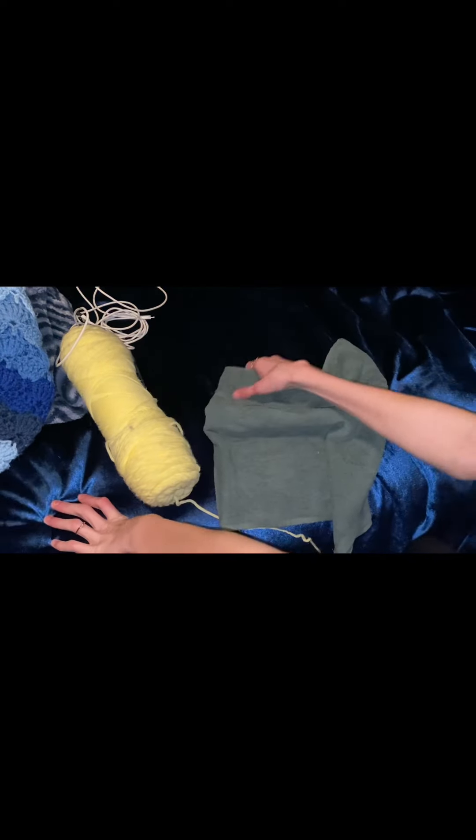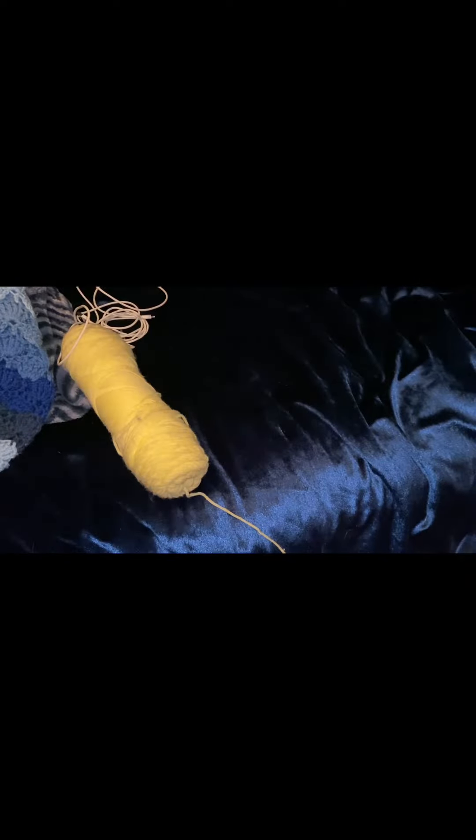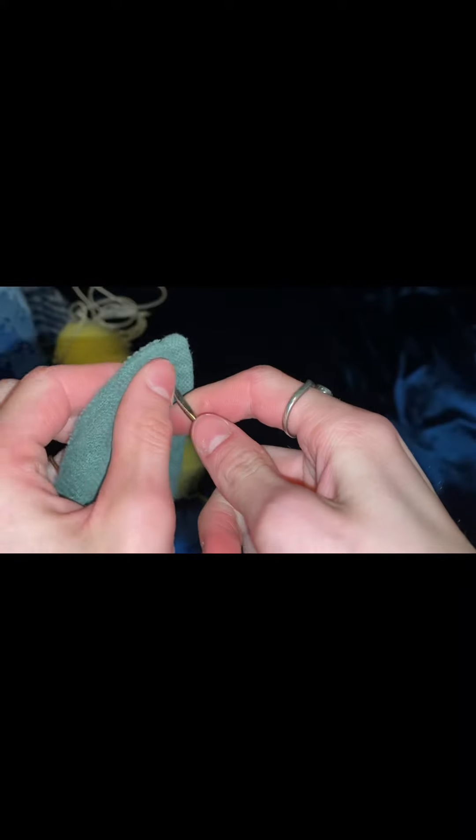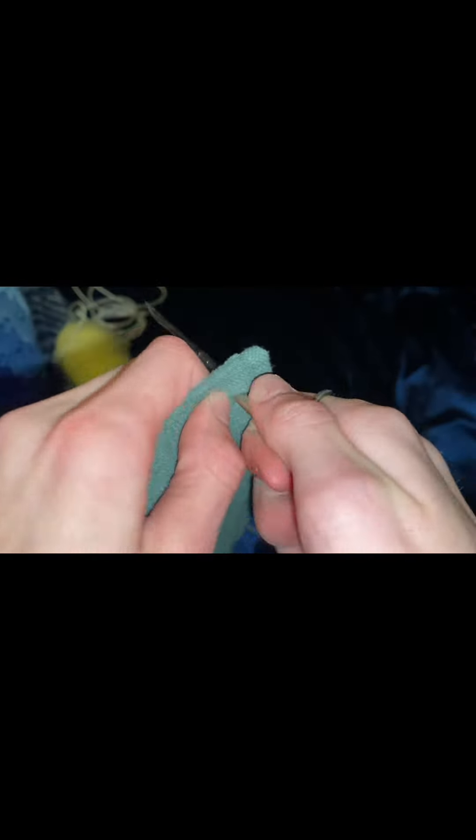You want to stick the needle into a hole in the towel. You want to make it nice and big, so move it around and adjust it a little bit. Then you want to take your yarn and make your loop. If you've watched my previous videos, they will show you how to make a loop.